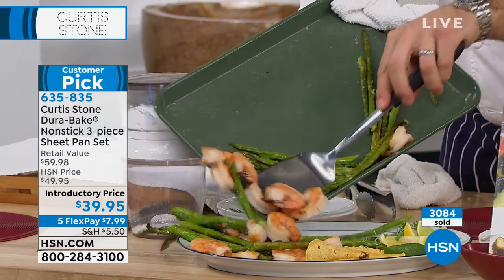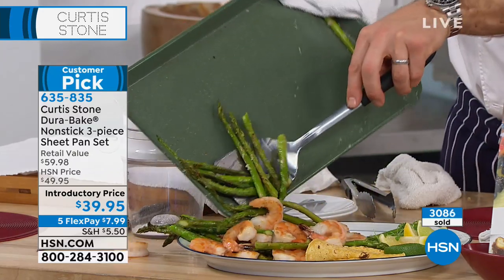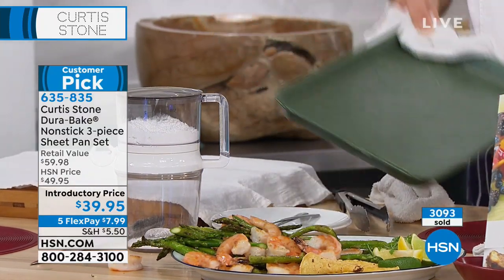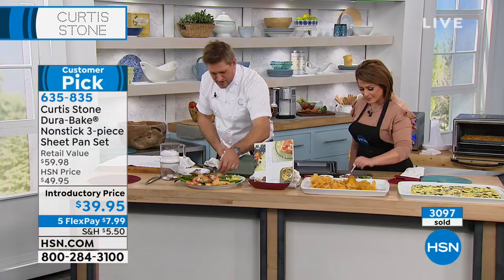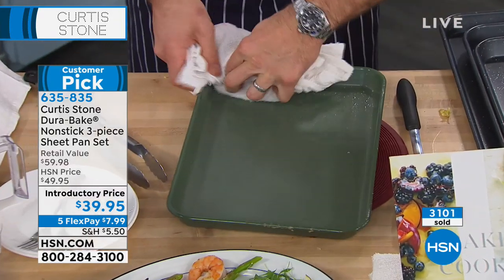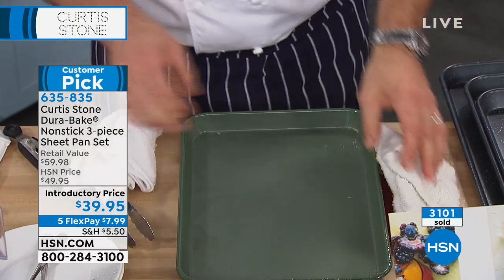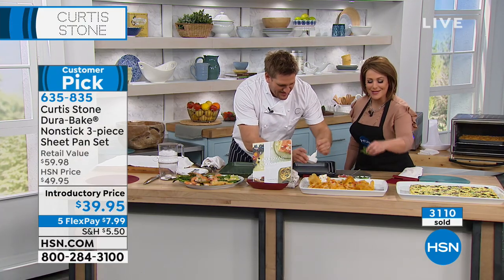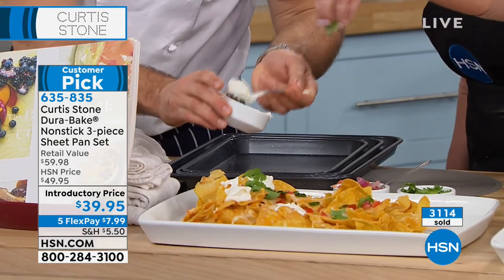We're keeping that sheet pan dinner trend alive. Look at this asparagus shrimp — we put some parmesan cheese on there. Look how simple it really can be, and then the cleanup is just spotless, so easy. I'm prepping your nachos, Chef. I didn't finish my nachos — these need us to get back pretty fast. We're gonna jazz these up.